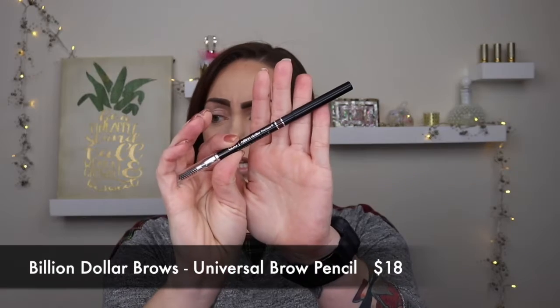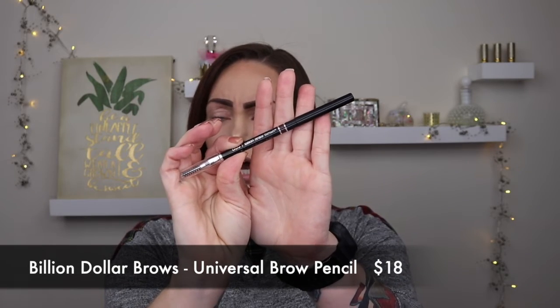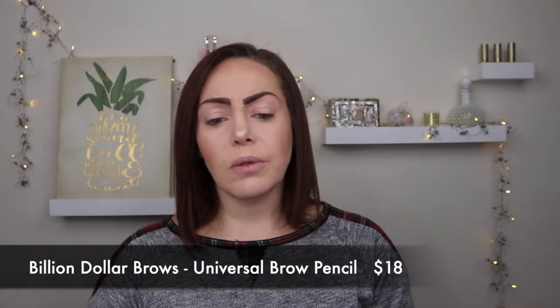The first thing I have is the Billion Dollar Brows universal eyebrow pencil. I'll open the box to get an idea of what I need to skip in my routine before I use it, and I'll insert the clip of me trying the brow pencil.